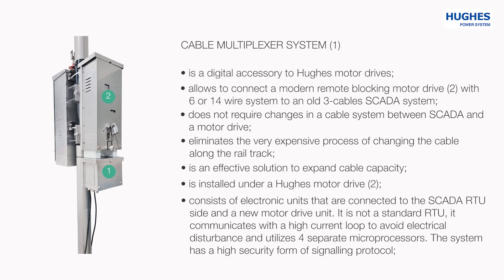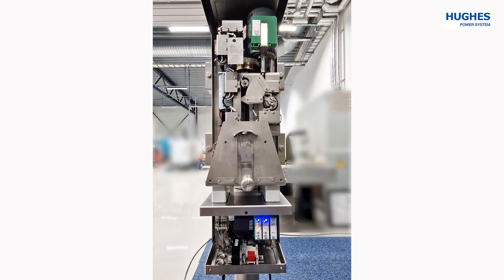The Cable Multiplexer System is installed under a HUX motor drive. It consists of electronic units connected to the SCADA RTU side and a new motor drive unit. It is not a standard RTU — it communicates with a high current loop to avoid electrical disturbance and utilizes four separate microprocessors. The system has a high security form of signaling protocol.